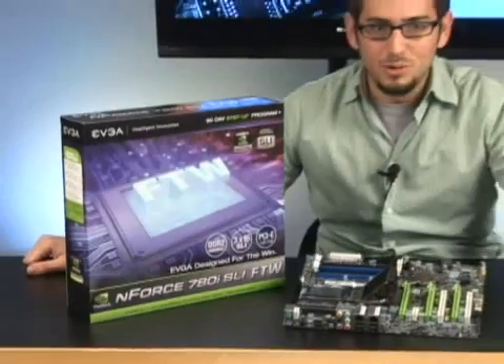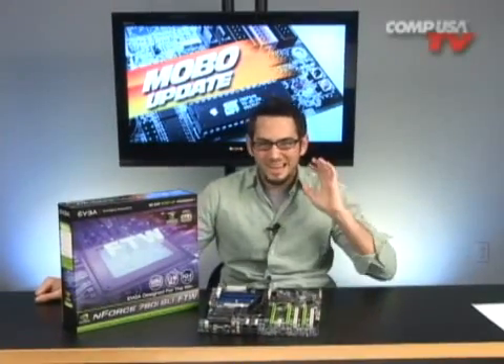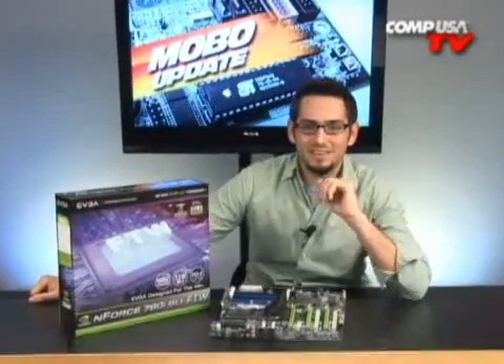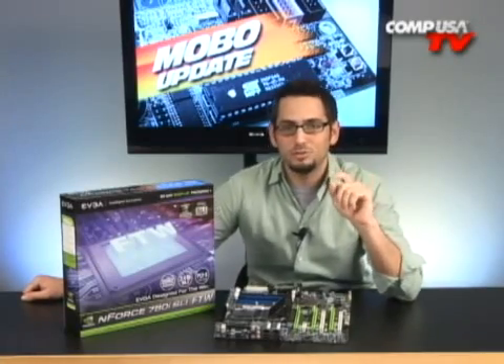I love it when EVGA sends me cool stuff. This is awesome, this is the coolest stuff you see. This is the 780i N4 chipset from EVGA. It's the new For The Win edition in their series of products. These are for gamers, they're for enthusiasts. It's your traditional 780i motherboard, but it's got special features.